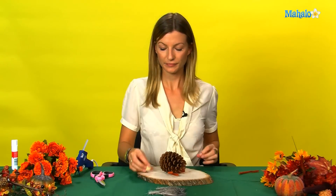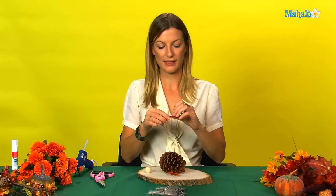Next, take your doll's head and thread a doubled up piece of the pipe cleaner through the hole in the middle to make a beak.